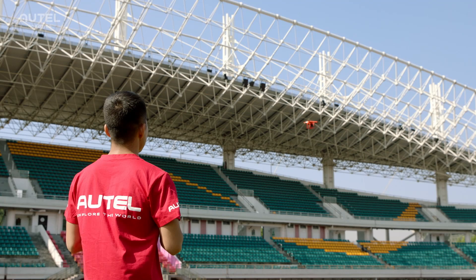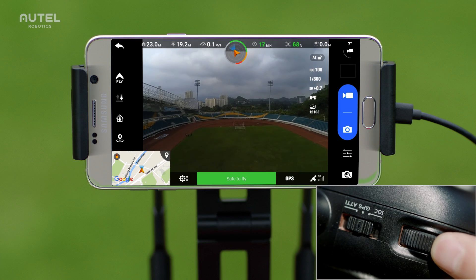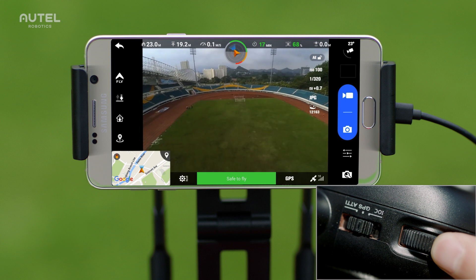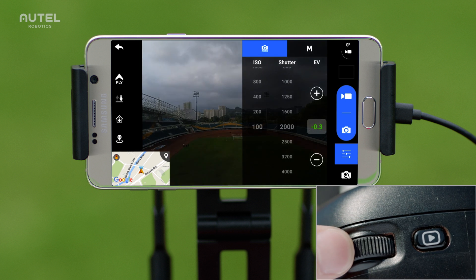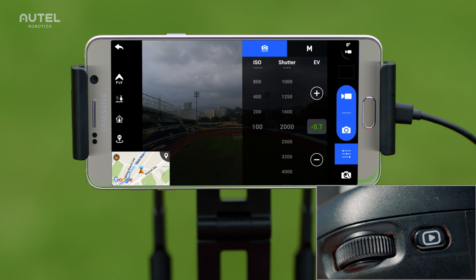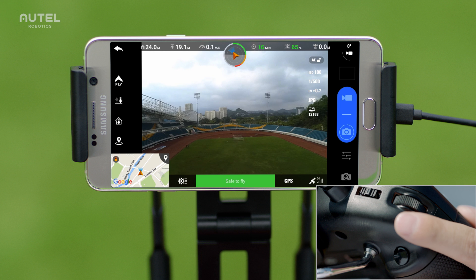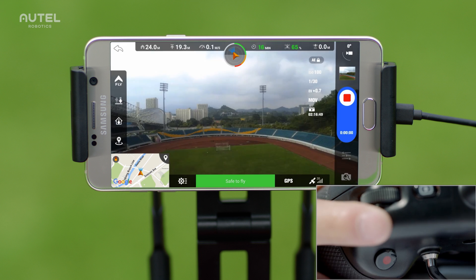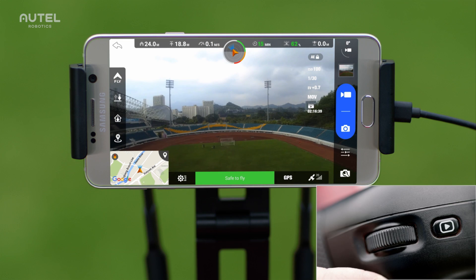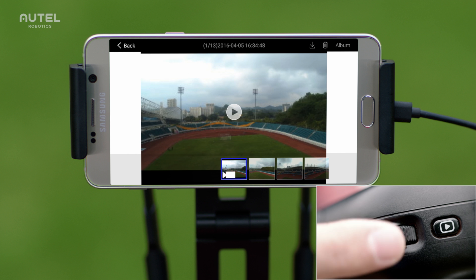Turn the dial on the left to adjust the gimbal's pitch angle. Turn the dial on the right to adjust camera settings. Take photos with the shutter button and record videos with the record button. Play back videos or images anytime by pressing the playback button.